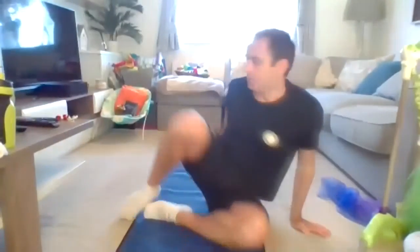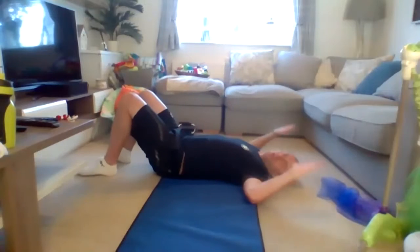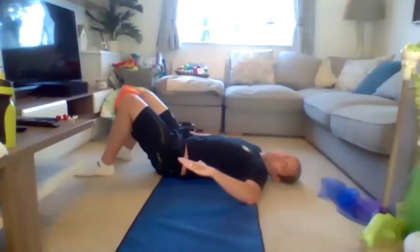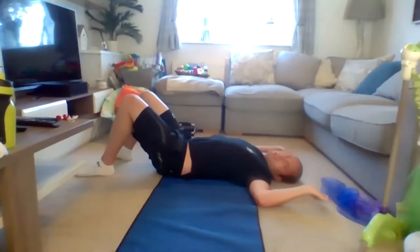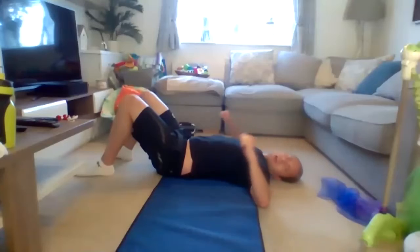If you've got bands, then fantastic - don't worry, if you don't have a band I'll give you an alternative. So to start with, we're going to lie flat on the floor. We're going to start, as always, from our upper body and then work our way down, starting with shoulders. Arms at 90 degrees - going on 90-90, internal and then external rotations. Only go as far as your mobility allows and then go back again. Ten in total, nice and slowly. Make sure your arms are in line with your shoulders.